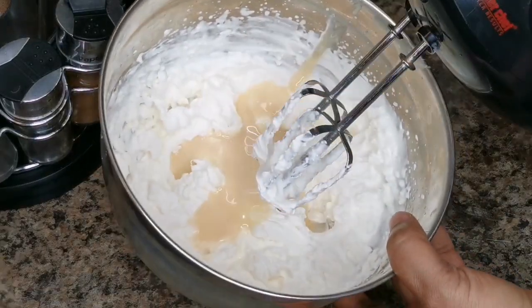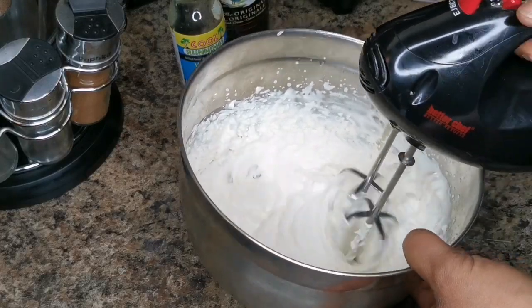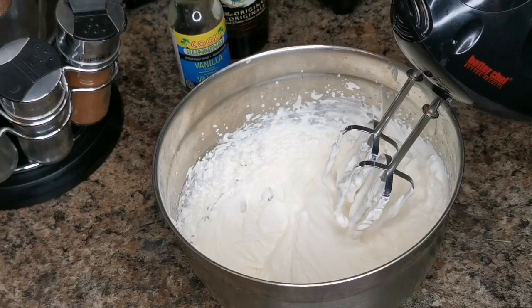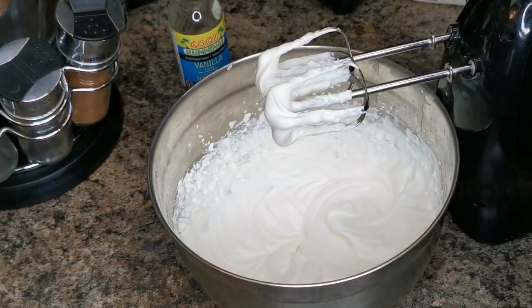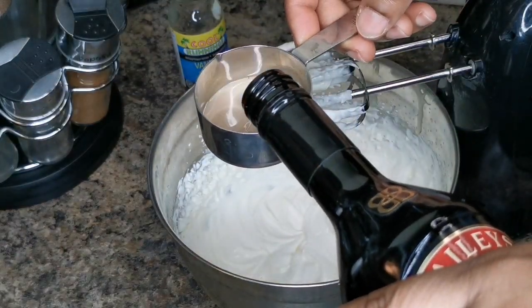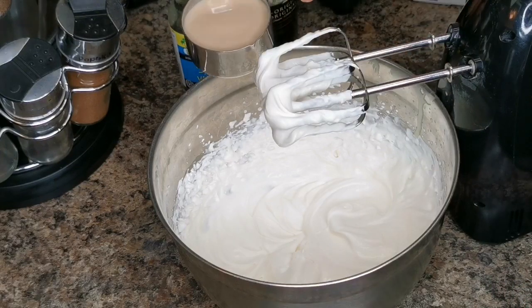Alright guys, go ahead and taste it. Mmm, that's good enough. If you want it a little bit sweeter, go ahead and add one third. But this is fine. Now you're gonna grab your Baileys — it's a very strong liquor — so I'm gonna go in with one third. You can add more or less, it's up to you, but you're not gonna put it all at once.